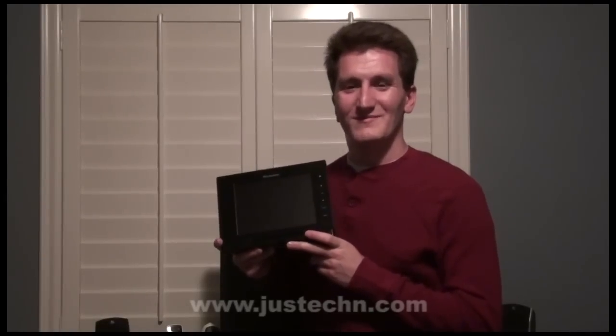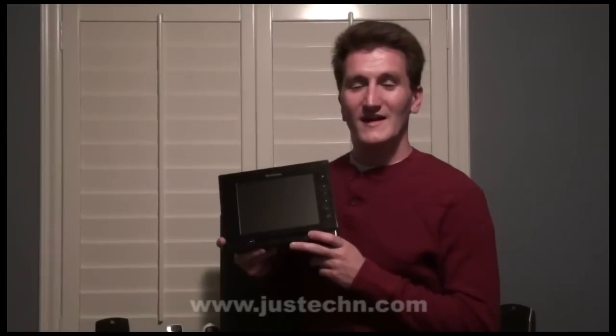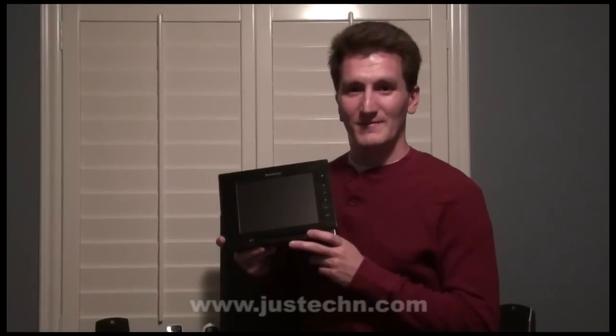Welcome to Just Tech and Reviews. My name is Ryan McLaughlin, and today I am looking at the Brookstone iConvert 8 inch digital picture frame.